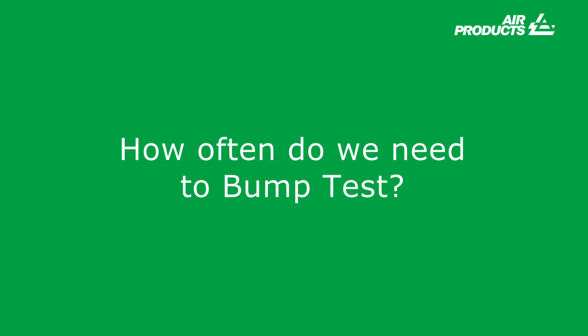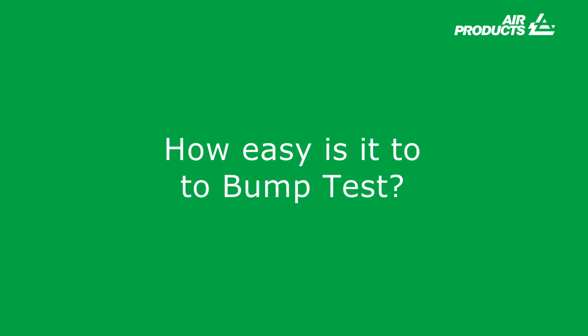How often do we need to bump test? As a manufacturer, GFG state a bump test should be carried out before and after an instrument has been used, plus if the instrument is passed to another person to use. Typically a bump test frequency alarm can be set in the instrument from one day to 365 days. How easy is it to bump test? The simple answer is very easy — a typical bump test should take no longer than 20 seconds.